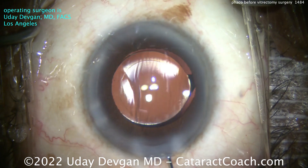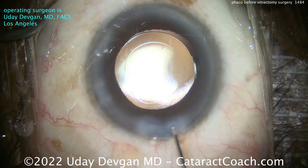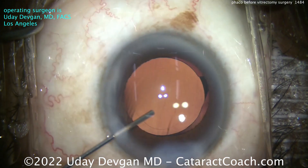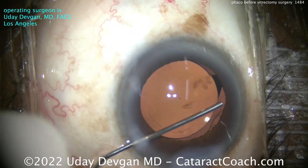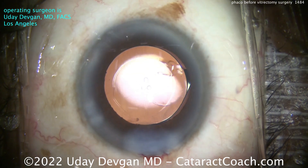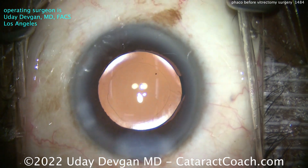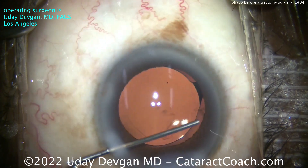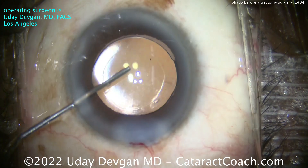End of the case — let's take a good look at that incision. Sealing it up with a little hydration centrally along the roof of the incision. That looks great. Sweep out and make sure there's no retained viscoelastic. That's a pretty good looking case. Thanks for watching. Keep in mind: if a patient is going to need a vitrectomy shortly after your cataract surgery — number one, make a great incision that's long enough and seals really well; and number two, get that rhexis down to about four and a half millimeters so it's really going to hold the lens in place, even if there's posterior pressure from a gas bubble.